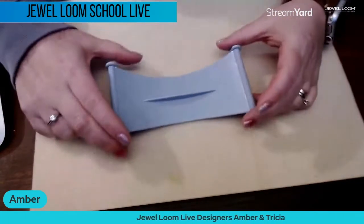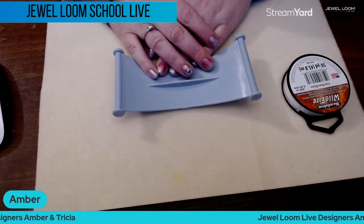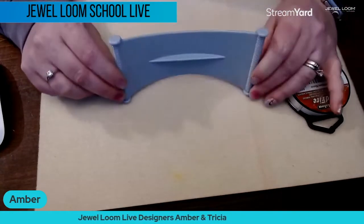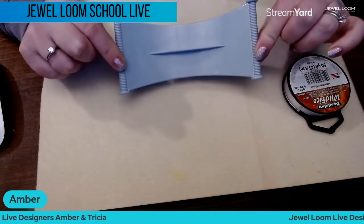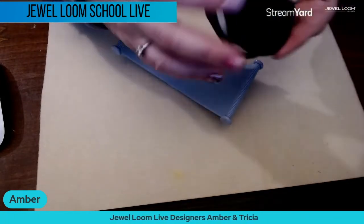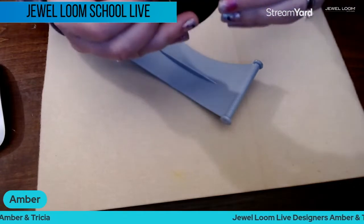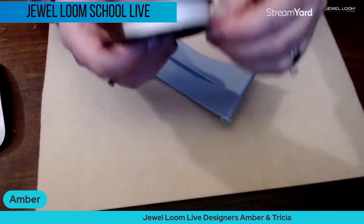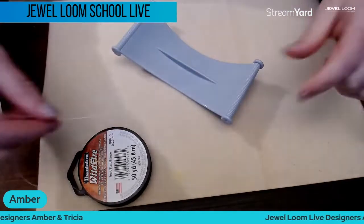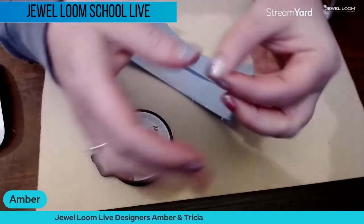Tonight we are going to continue working with the Beads in a Bag, but we thought it would be fun to show you how to warp the Baby Loom. I plan to take some of my extras from the Beads in a Bag and make a set of earrings. The Baby Loom is probably the least complicated of the looms, though it is the smallest.